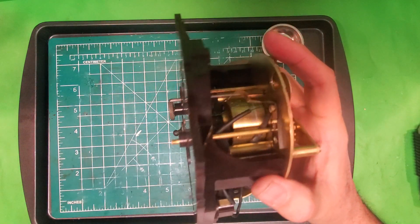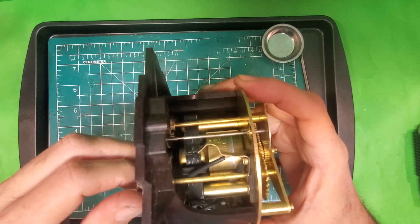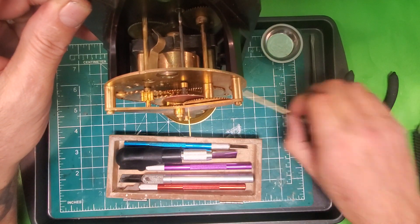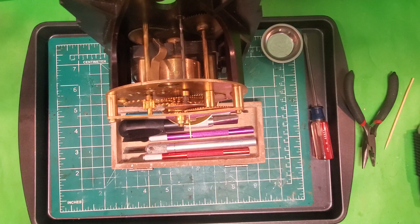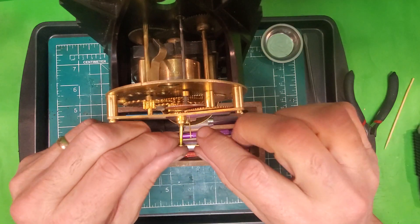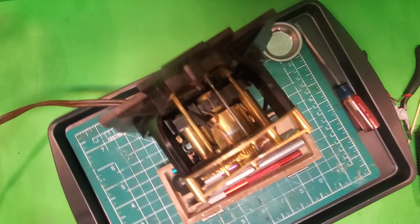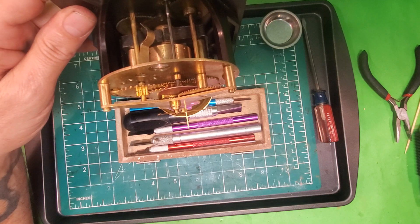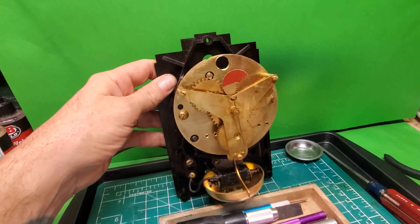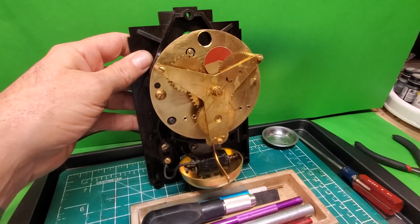At this point we can add the time set knob on the back. Now that I've got all the electrical connections made, I'm simply going to plug this in with an original style wire and make sure it's functioning the way it's supposed to and that I got all the electrical connections correct. I got all the electrical connections correct for the time, so now we're going to move on to the next step which is to put the face and hands back on.